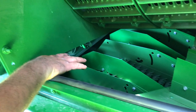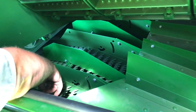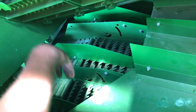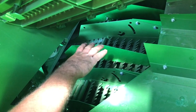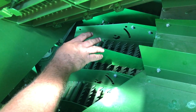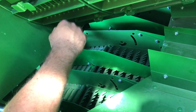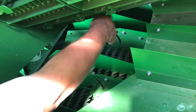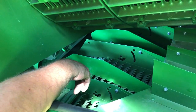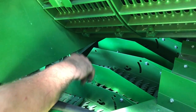Another thing we can do on this machine is what we call a side hill kit. The side hill kit puts extra fins on the pre-cleaner here and across the machine. It's a field-install kit to keep your crop level across the machine. With that kit there will also be plates that go on top of the chaffer — four of them across: one here, one there, and two on the other side. They keep that crop level across the machine.